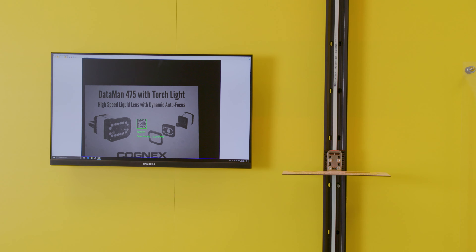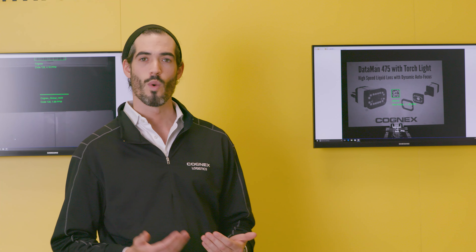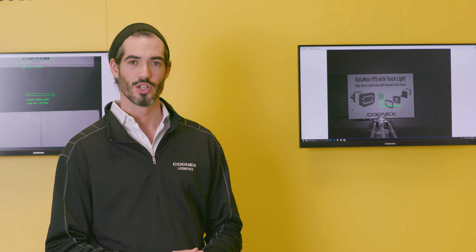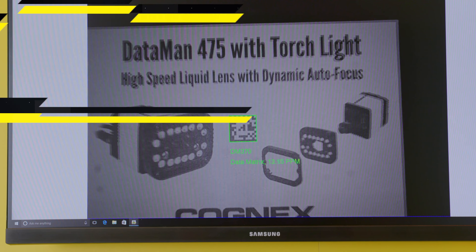We're also able to use the time-of-flight sensor to effectively change the settings on the reader depending on where it detects the item in front of the camera. This is useful in logistics because we're seeing a larger amount of individual items being distributed through supply chains, leading to a much wider variety of packaging scenarios that need to be dealt with.